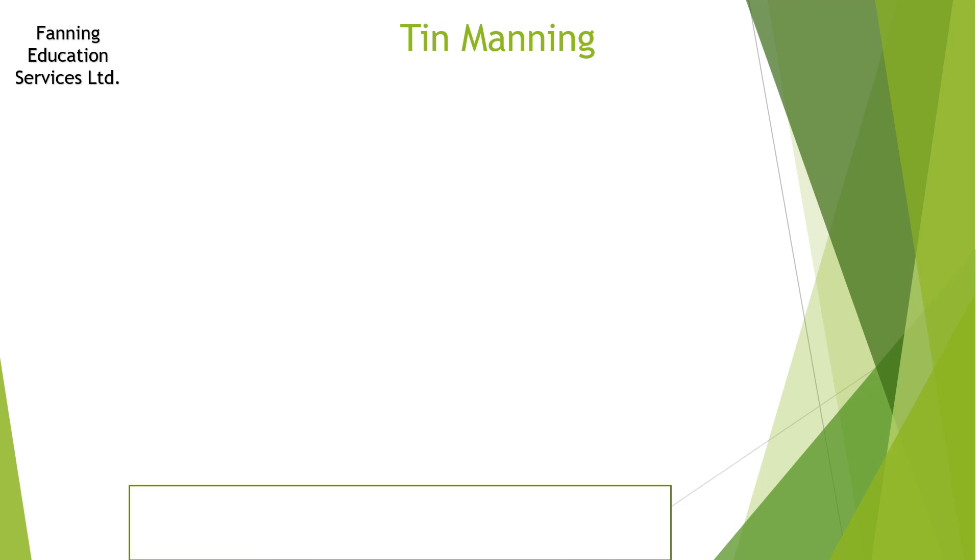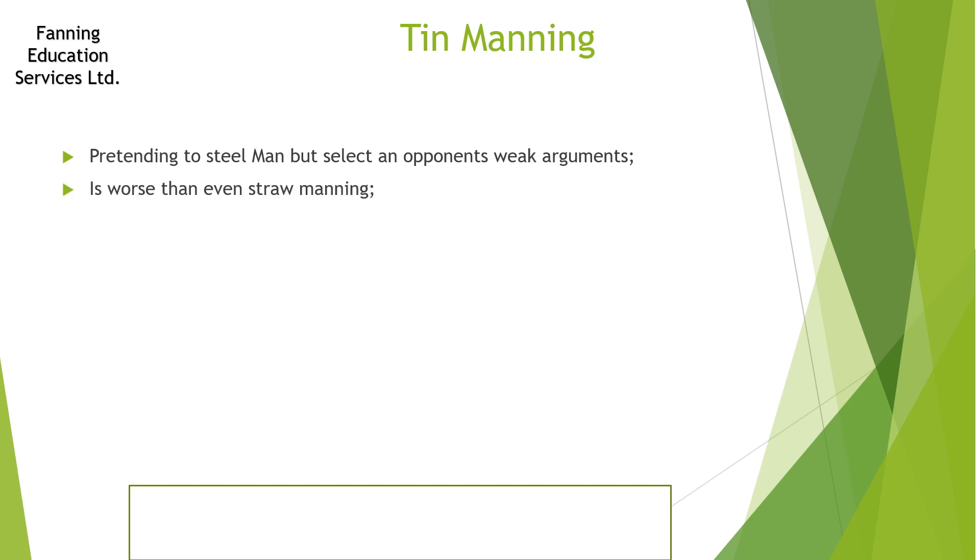The worst thing you can do in this situation is what we call tin manning. Tin manning is where you do the exact opposite. It's actually worse, in my opinion, than straw manning, because in straw manning you know what you're doing — you're openly setting out to attack your opponent's argument, and although it's wrong and won't allow you to build up a strong rhetorical argument, at least you know in yourself what you're doing. Tin manning is where you pretend you've addressed your opponent's strongest arguments, but actually you've only addressed quite weak arguments they've put forward. It's rhetorically weak and very dishonest, so make sure you're actually selecting strong arguments from your opponents.